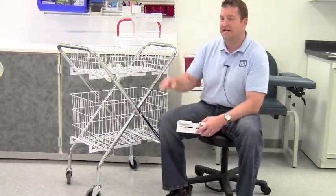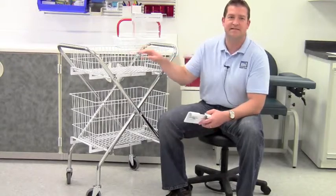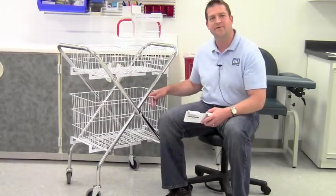The 6 inch deep basket on top is where you keep the supplies that you need for your rounds, while the 12 inch deep basket on the bottom holds extra supplies so you can restock your tray without having to go back to the supply room.